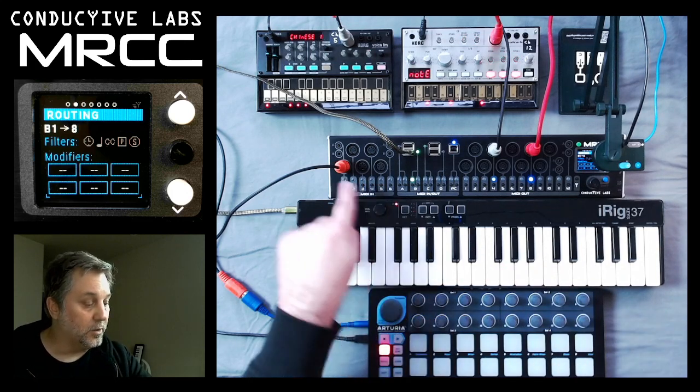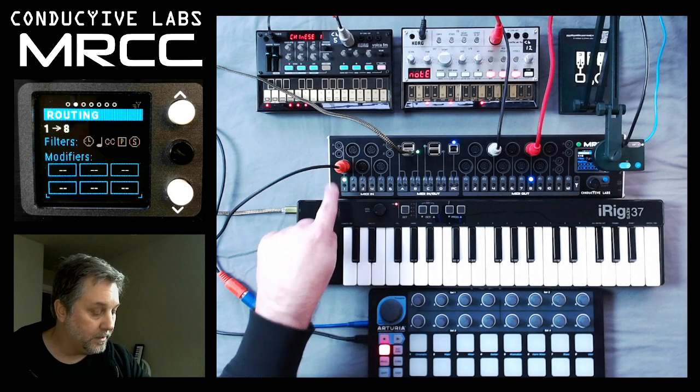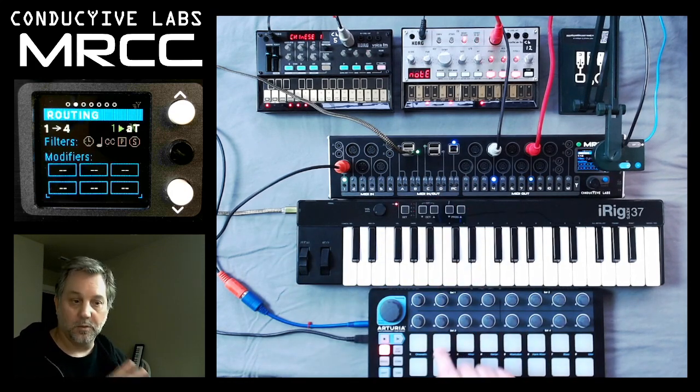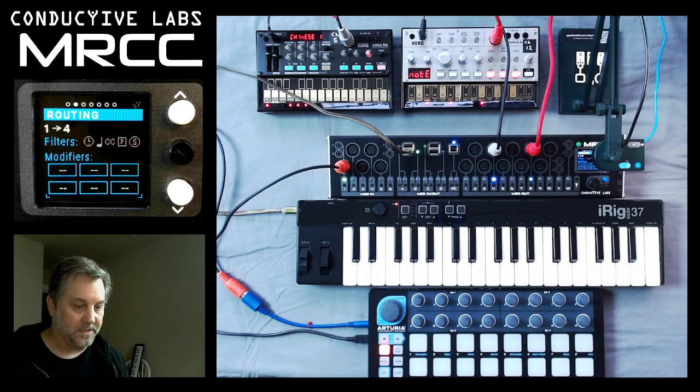And if I go over to input port 1, where the Arturia is plugged in, and choose both of them — in both cases now, both controllers control both synthesizers. That's the flexibility that you get with the MRCC.